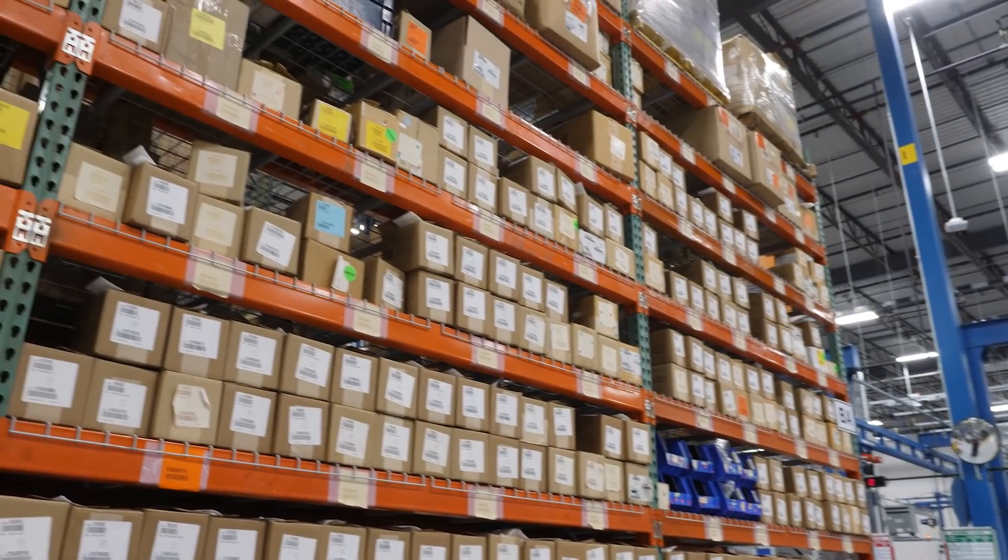As you go through these stations, you're basically putting together all the different portions of the valve. All of them get pressure tested — 100%.